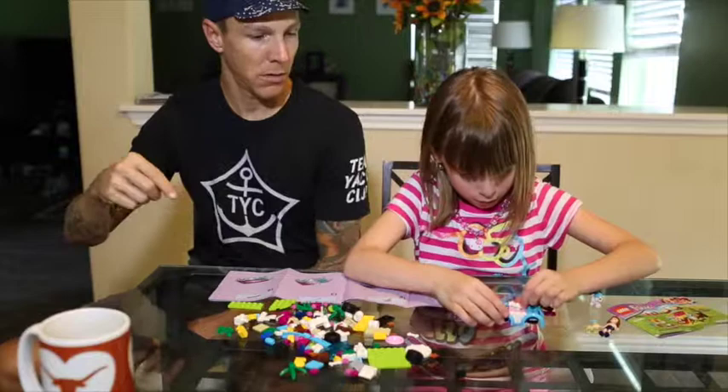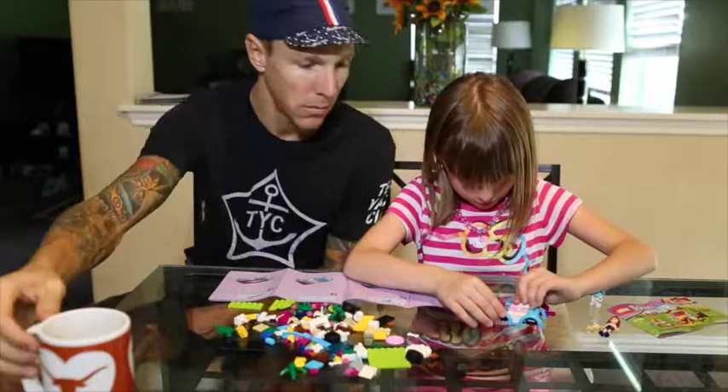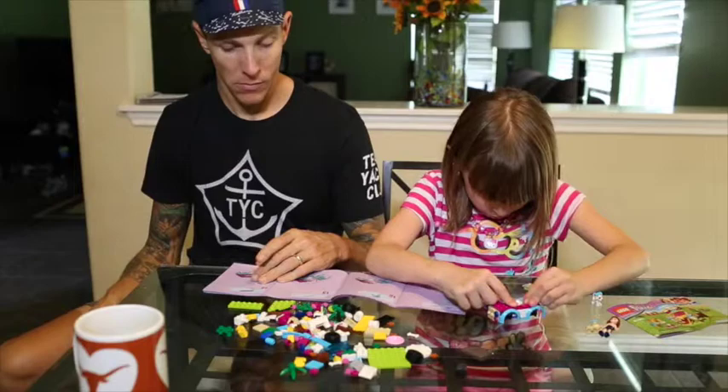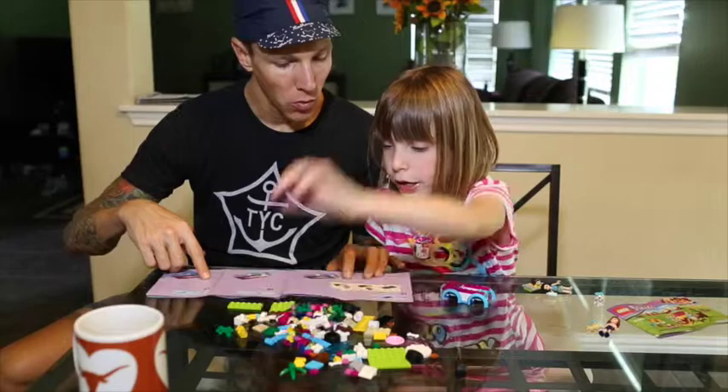Yeah, put the other white one. Press them in there good. And then we get these two pieces and we put them like this — the blue. And it kind of looks like the car now. Then you get one blue right here, then you get this black, and a yellow.